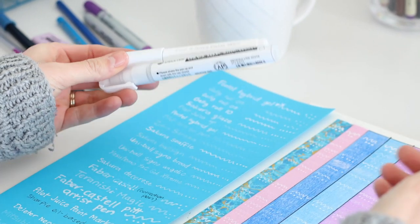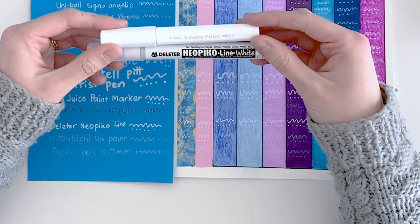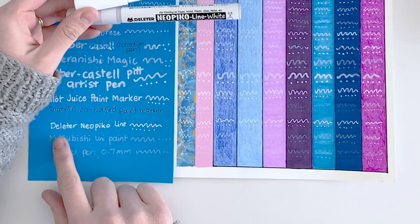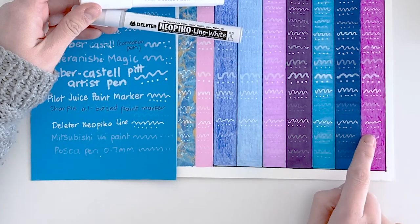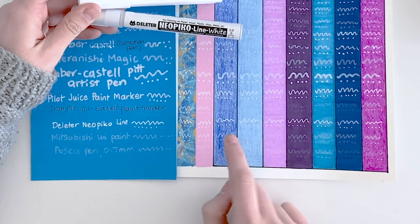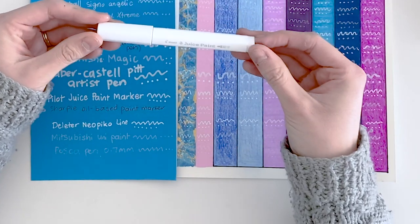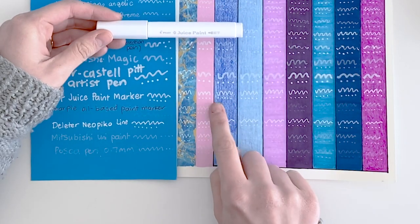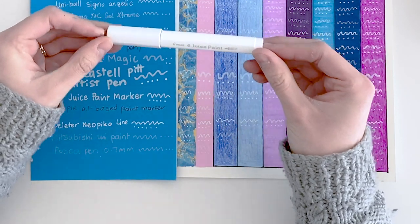When it came down to the paint markers, I have two favorites and they really surprised me. My previous experience with paint markers was very thick lines and very hard to use on traditional art, but these were really easy. I love the Deleter — it was such a fine line, it looked really white on almost every option, and I really like how it turned out on the pencils. Being a paint marker, it was actually quite easy to use, so it's definitely in my top five. And the Pilot Juice Paint Marker was quite impressive as well — it came up really well on almost everything and was very easy to use. Easily in the top five.